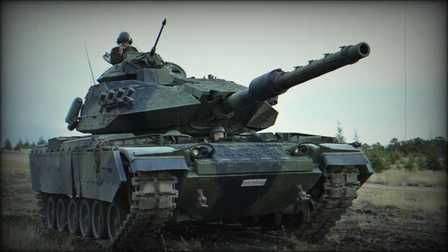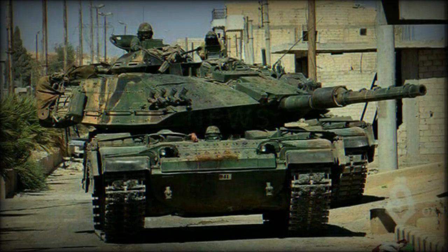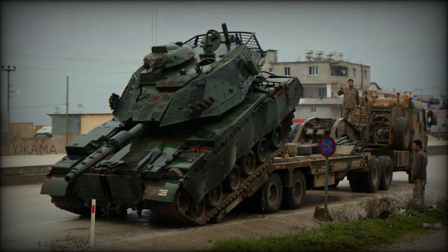The Sabra MK.2 is fitted with modular passive armor and explosive reactive armor. Modular armor can be easily replaced if damaged or upgraded if more advanced armor is available. This version can be identified by a large M60-style commander cupola. It is powered by a more powerful German MTU 881 turbocharged diesel engine developing 1,000hp. The Sabra MK.2 is in service with the Turkish Army and is locally known as the M60T.